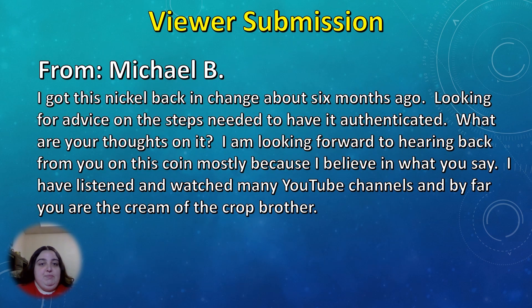Our next viewer submission is from Michael B. He says: I got this nickel back in change about six months ago, looking for advice on the steps needed to have it authenticated. What are your thoughts on it? I'm looking forward to hearing back from you on this coin, mostly because I believe in what you say. I've listened and watched many YouTube channels and by far you are the cream of the crop, brother.